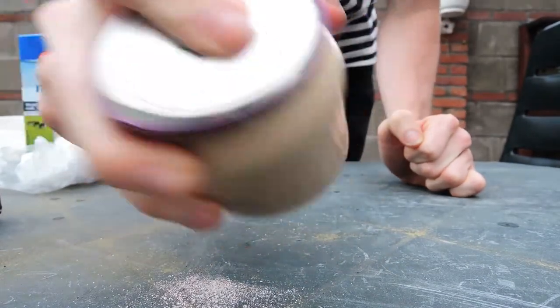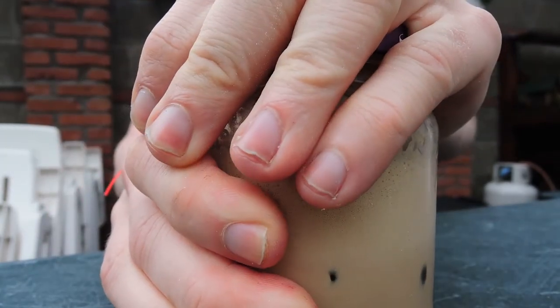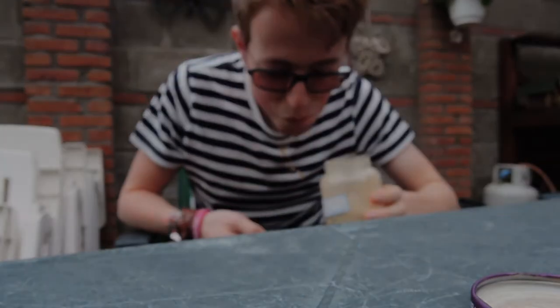But after that, you're done. Now open that jar and start enjoying your own self-made iced coffee in a jar. But don't spill it all over your clothes like I did.